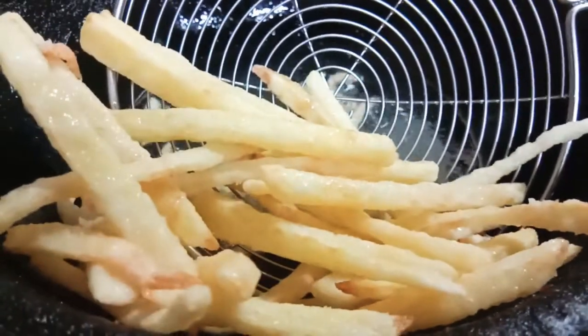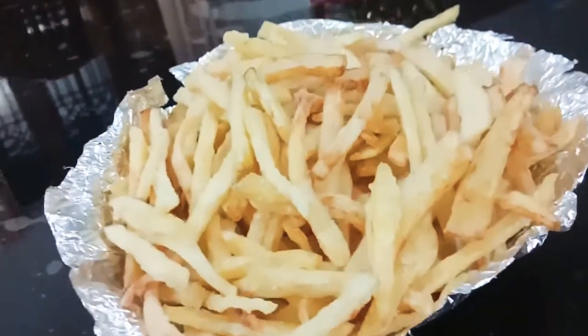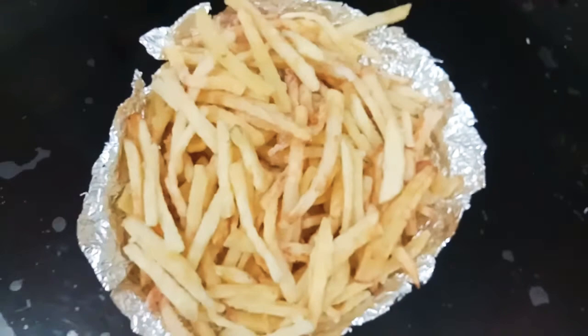Hello friends! Welcome back to my channel! I am going to show you the recipe in the video of French fries. It's easy, I am going to make a recipe in 5 minutes.